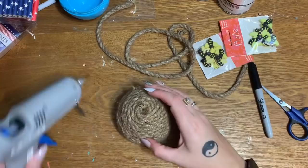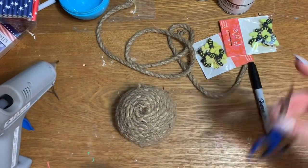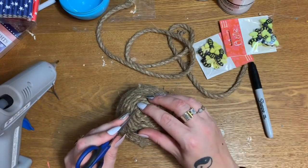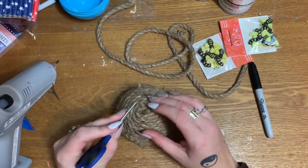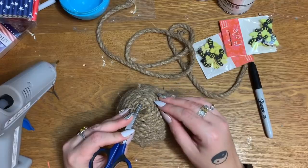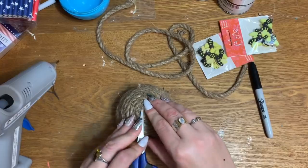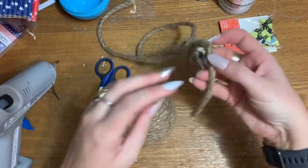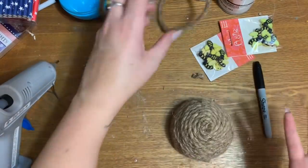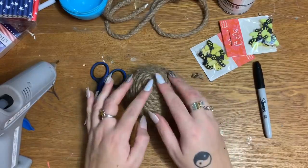I don't want a bottom because I want it to sit on a table. But if you're going to put it on a wreath, me and my friend Meg were talking about what to put on the bottom — she suggested just gluing a coaster to the bottom. Or you could take a round piece of cardboard, glue it to the bottom, and then glue rope to the cardboard and spiral it out if you want a bottom on it.